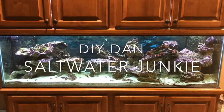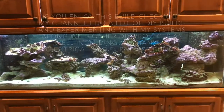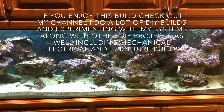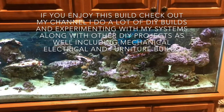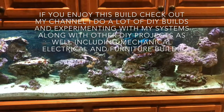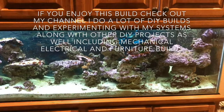What's going on guys, DIY Dan saltwater junkie here again. Today I'm going to be building a denitrator coil for this 125 eel slash coral tank. My nitrates are still pushing 25 to 30 and I can't seem to get them down any lower than that, so I'm hoping this is going to help out.